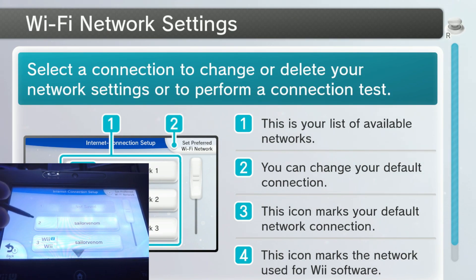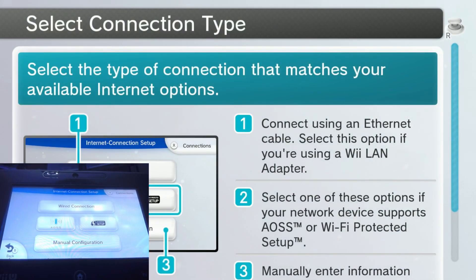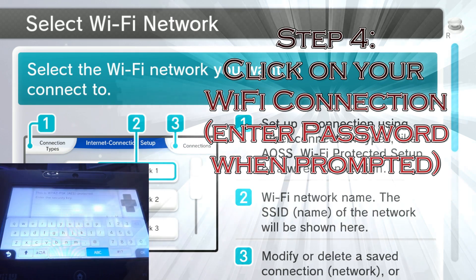You're probably going to have to hit X for Connections. I already have two of these set up — this was the Wi-Fi without Pretendo, and this is the Wi-Fi with Pretendo, already set up. We're going to go ahead and set up a new connection.